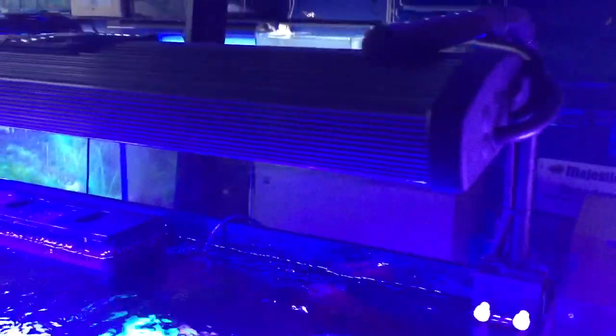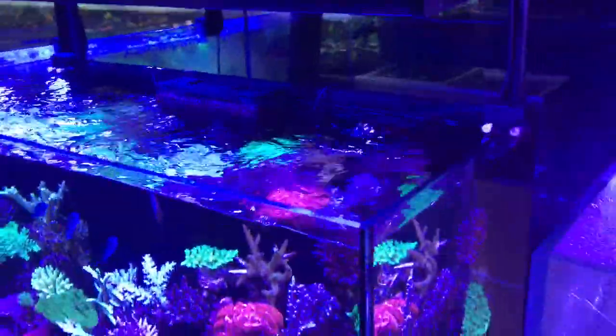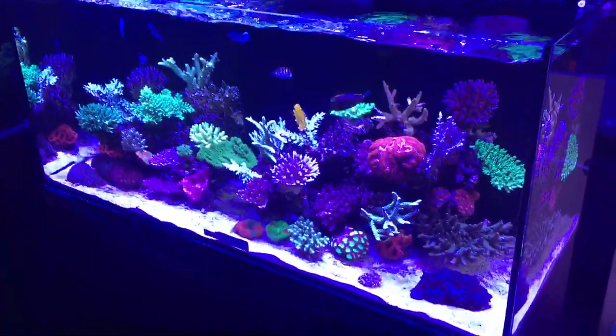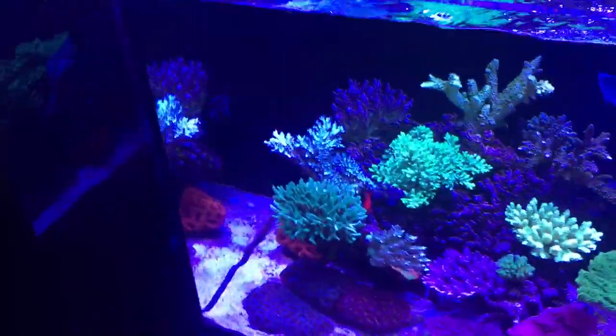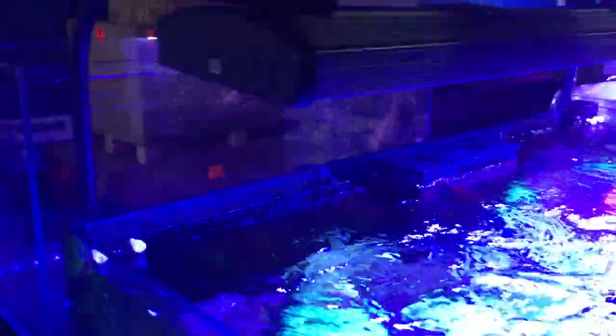They're very easy to program and set. I've just knocked up a little bracket for them to go on. They come with super cool legs that you can use as well, but as far as bang for buck, good value aquarium lights — perfect for any reef aquarium — you pretty much can't beat the value of these.